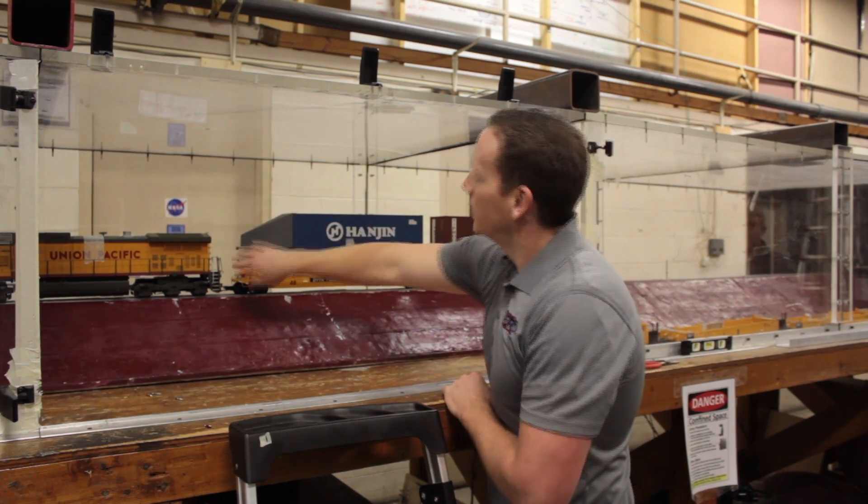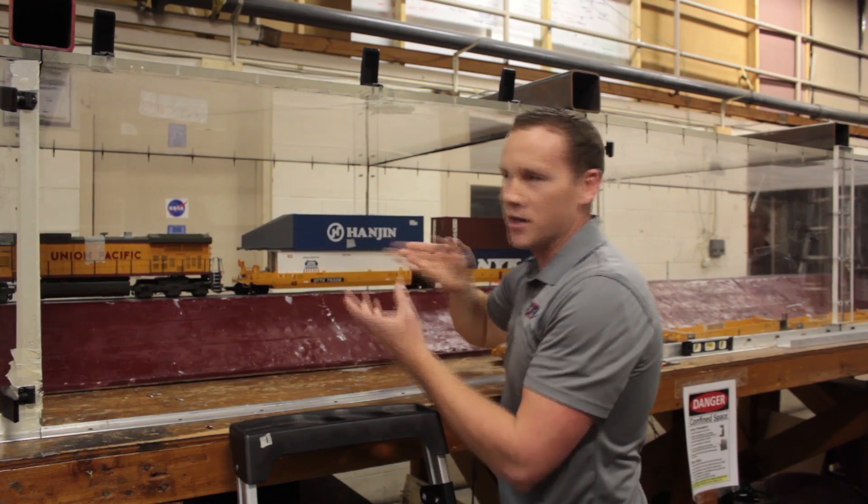This allows the wind to go over the top — it kind of cuts through the wind.